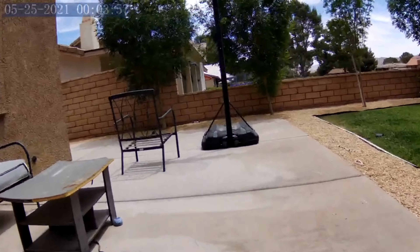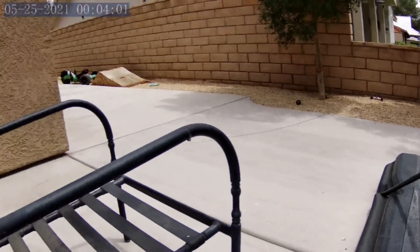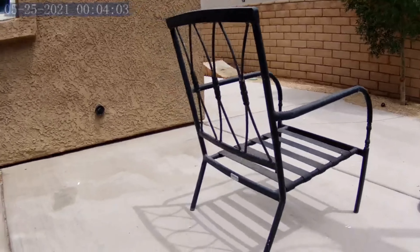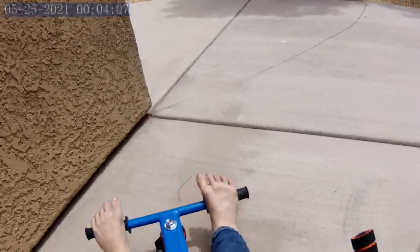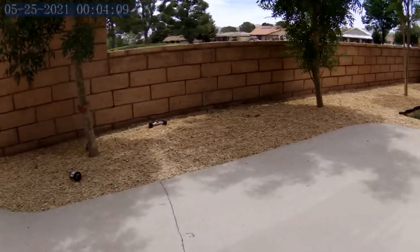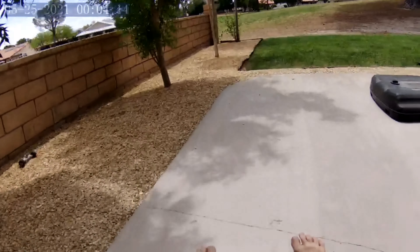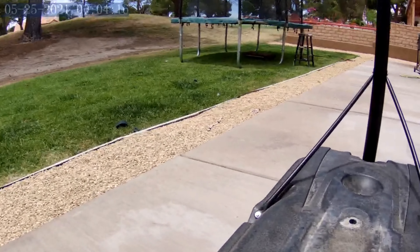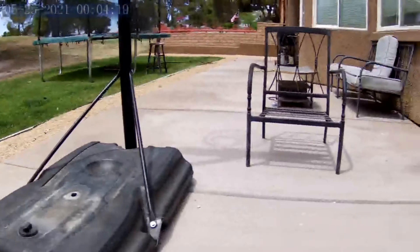Hey guys, so today I got a new hoverboard for my birthday and this hoverboard cart attachment that I wanted for so long. Let me show you what it's like to be on a hoverboard cart attachment. I have it adjusted to my size. I'm gonna pull the bars up — I forgot you can't steer — and then I'm gonna power on my board. Do you like the color?